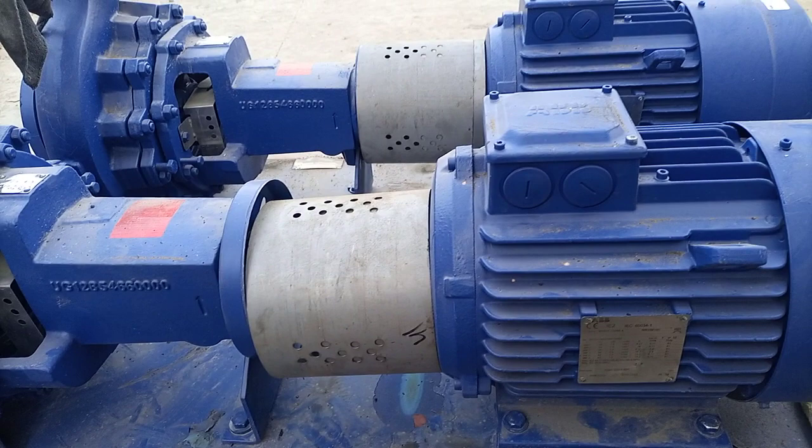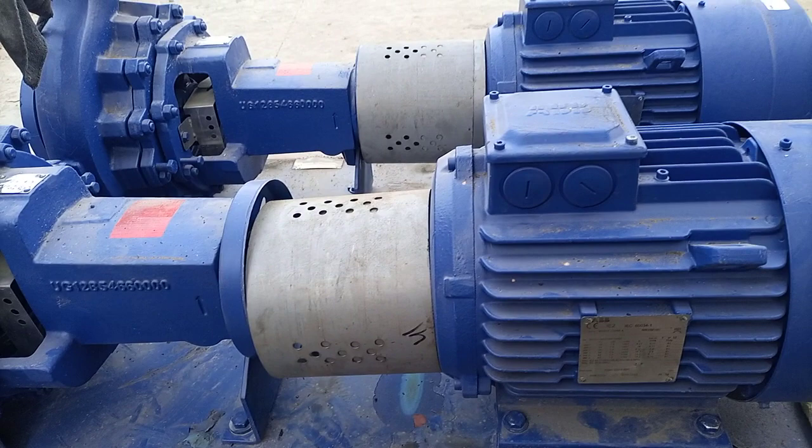These units we will install in our water pumping station. Hope you people like this video. If you liked it, give a big thumbs up and subscribe to my channel, press the bell icon so you will get notifications for each upload. Thank you for watching.